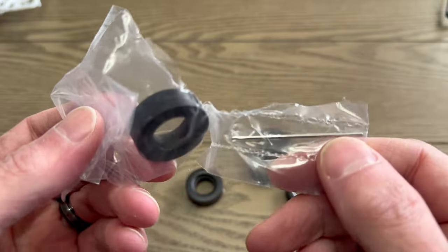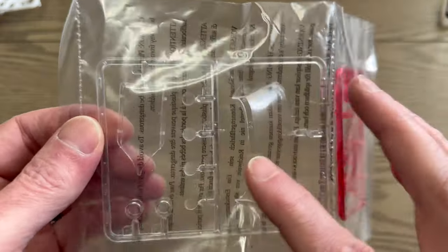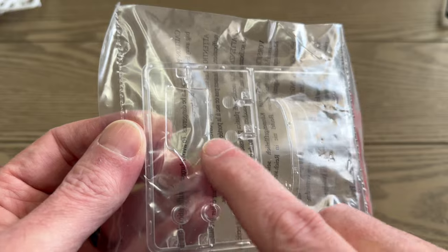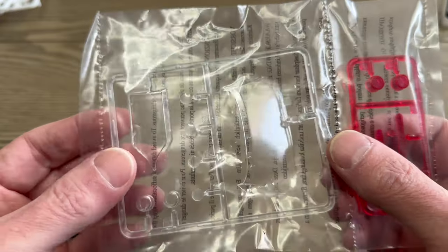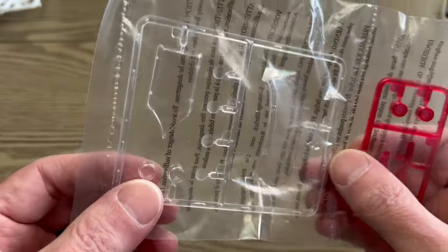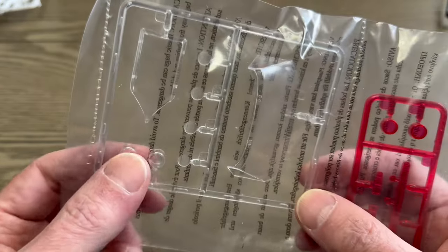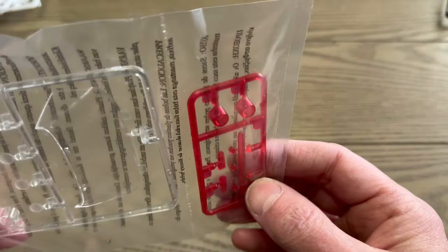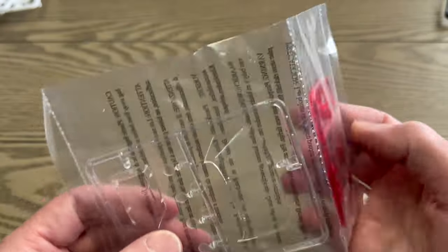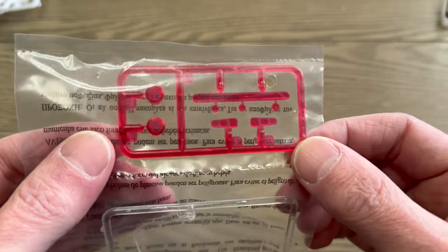We have a metal axle. Clear parts — I'm not going to take them out of the bag yet — but we have our windshield, this drag scoop piece where you can see through the middle, some headlights, and we have a set of clear ones and some red ones — tail lights. Very nice.